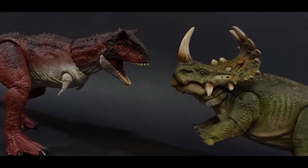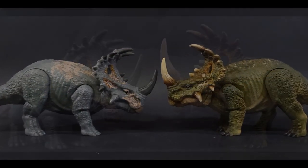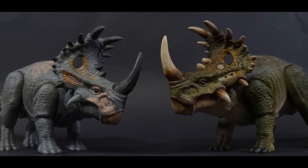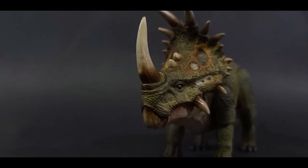I appreciate you all sticking around and watching. For more Jurassic Park related content, you know where to find me. Links will be in the description box below. You guys take care, and I will see you in the next video.